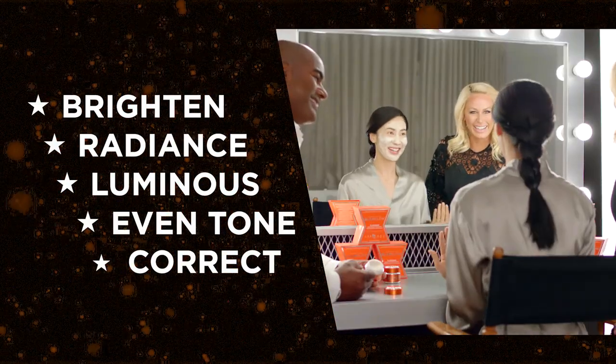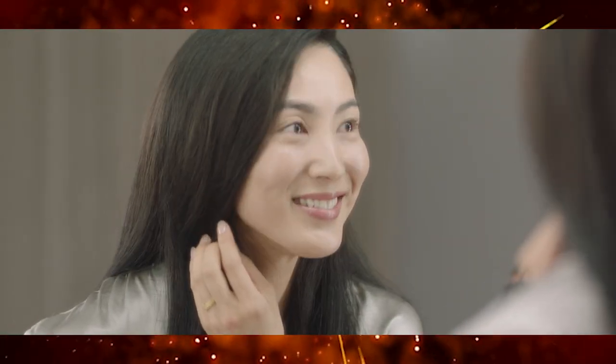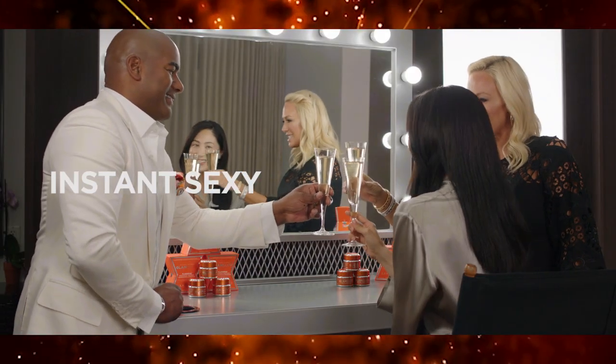Oh my goodness, it smells so good. You look great, definitely ready for a close-up. Cheers to an instant sexy Hollywood glow.